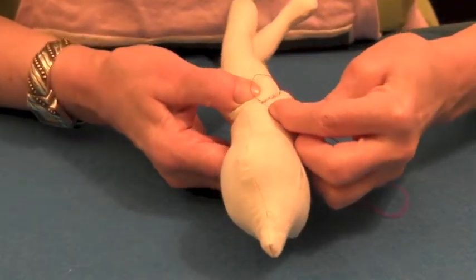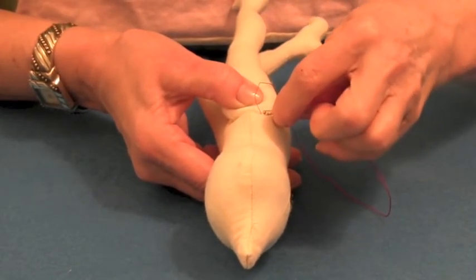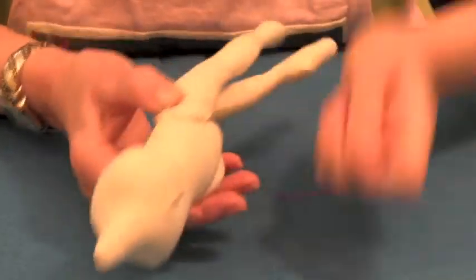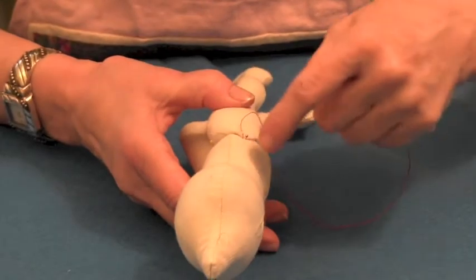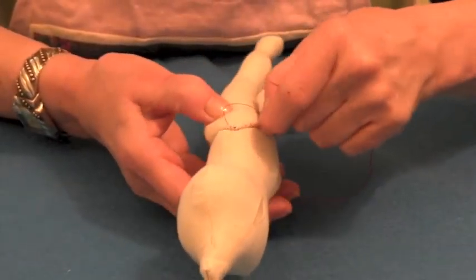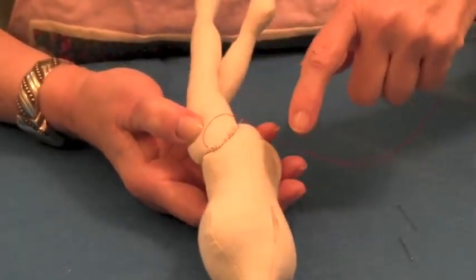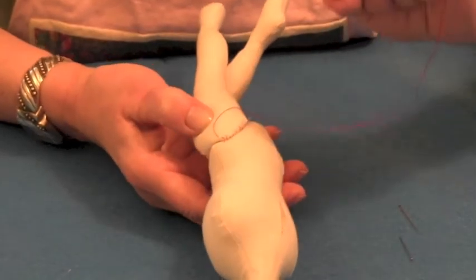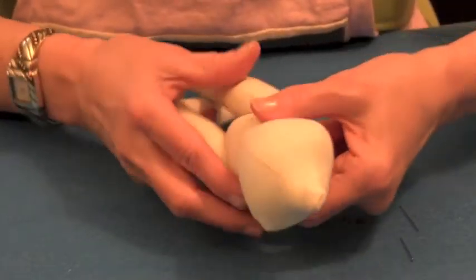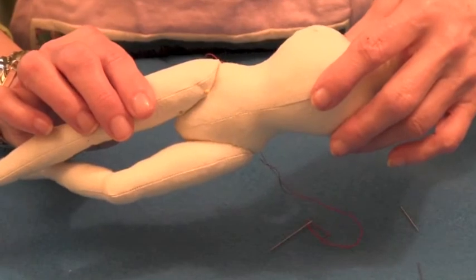Back into the torso, back into the leg. You're going to work around two or three times. The first time the stitches can be further apart — you're basically going to hold the leg in place and then you can remove all your pins so that they're not in your way. Then you're going to work around two or three more times making the stitches smaller and closer together until you feel the leg is really secure. I have already attached the leg on the other side and you can see the result that I got.